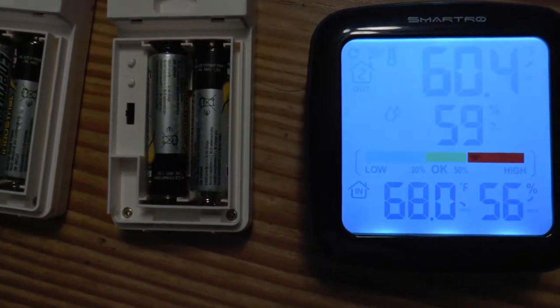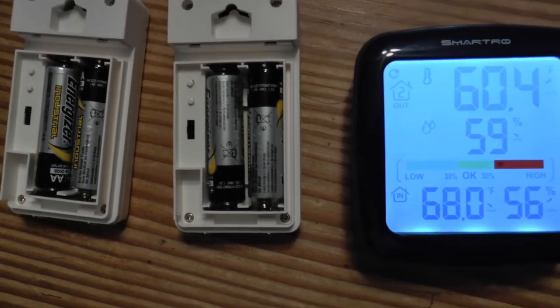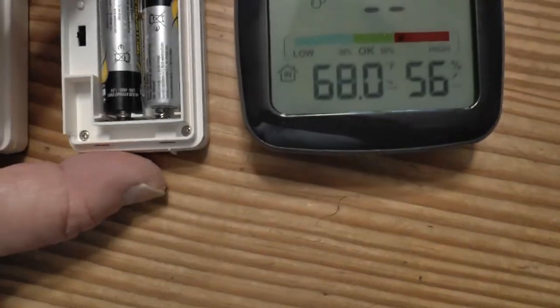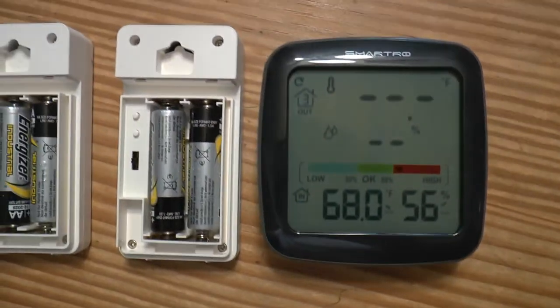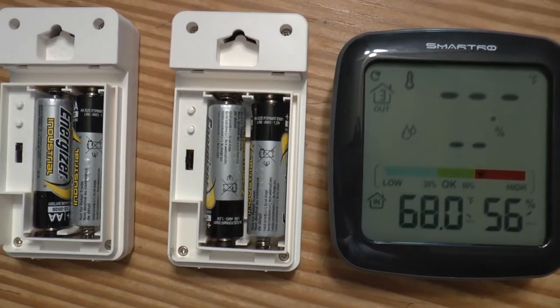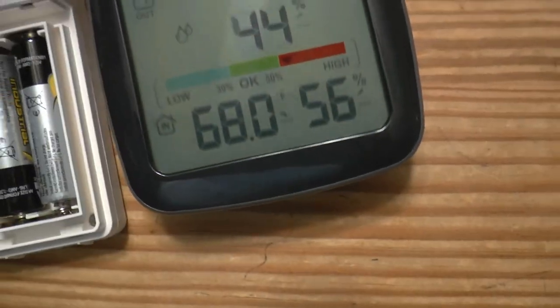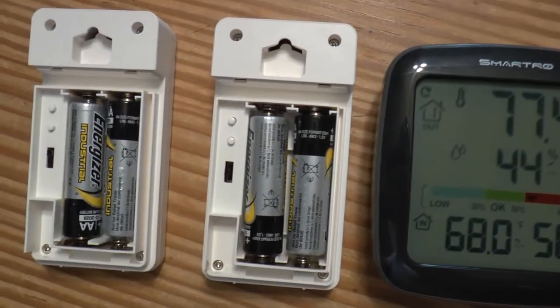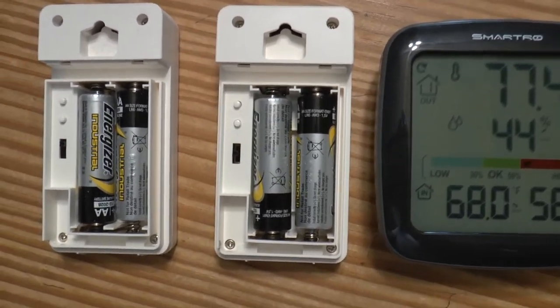It automatically finds itself when you put batteries in — just set one sensor as number one and another as number two and it connects. You can force pairing by pressing the TX button. If you change the batteries out, I think you have to start the process over because there's no memory, but it's not complicated — it simply connects to itself.